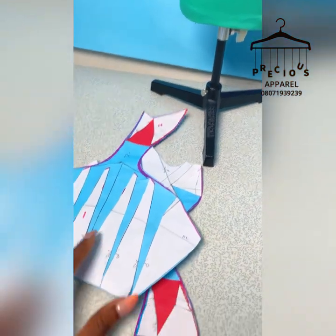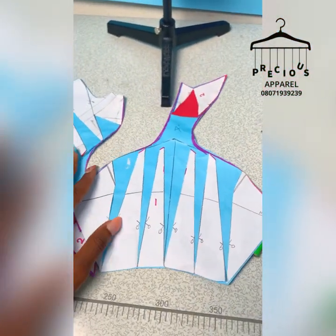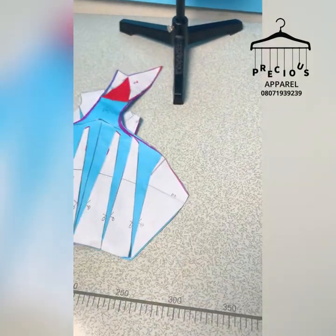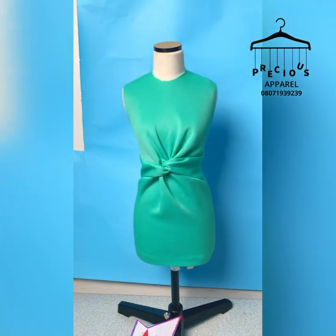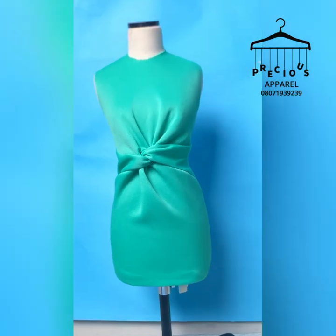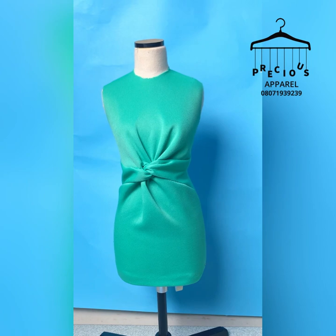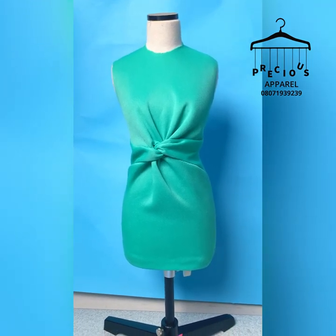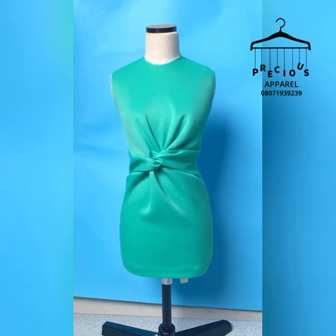This is a lovely pattern. Keep the patterns because you need to work with them at all times, most especially when you're sewing. I wish you all the best — the back is normal. The back just has the normal waist — you can put a dart at the back if you want, but if you don't want to, that's fine, just eliminate it from the pattern.